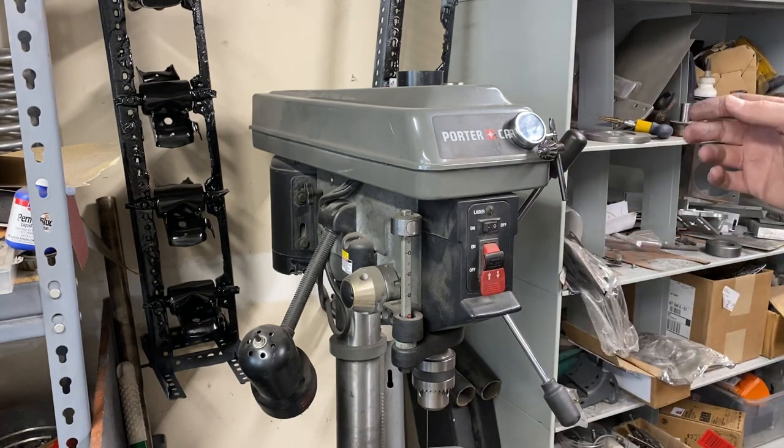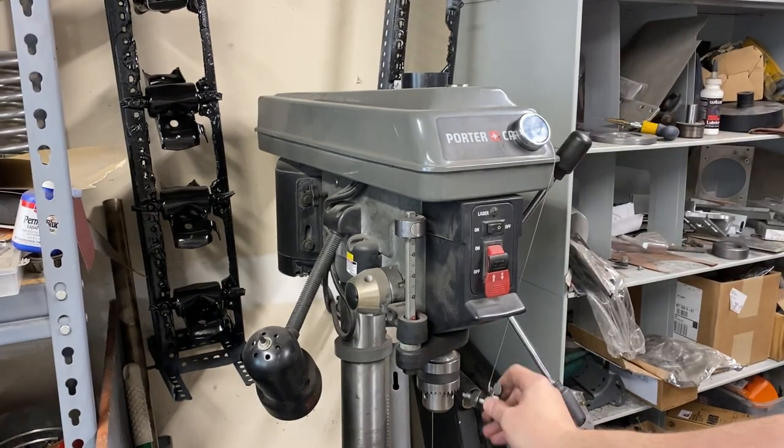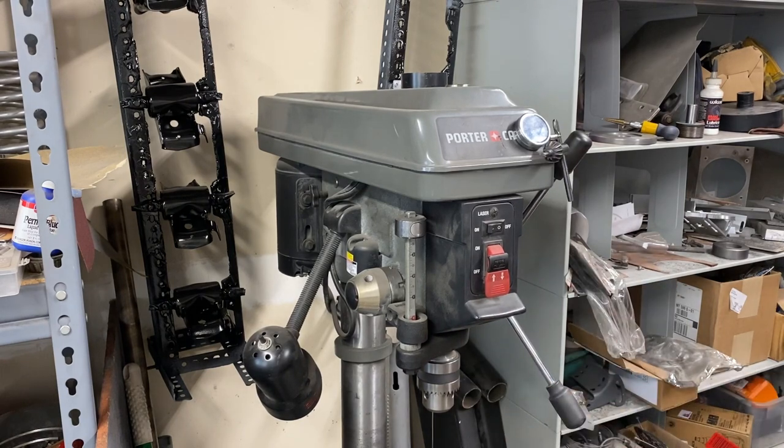Let's see how it works. It's in the resting position. Bring it down. We do what we need to do. It goes right back up. It's out of the way. It's not interfering with the quill. And we have a slick setup where I will never lose my chuck key again.